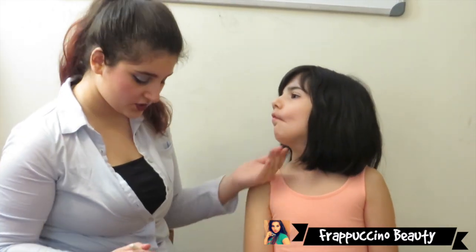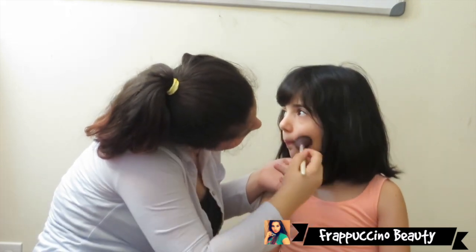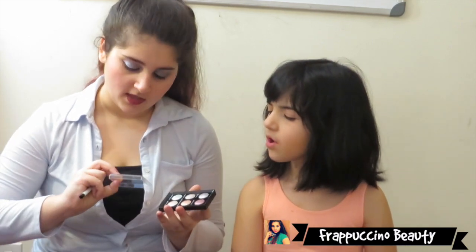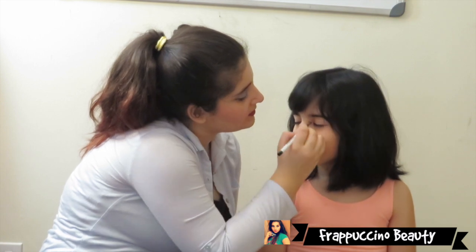Now I'm going to do that to her other cheek as well. After I've finished with the cheeks, I'm going to get started with the eye makeup. The first eyeshadow I'm applying is this peach color right over here, and this is by the brand The Color Institute. It's a very amazing, beautiful color.